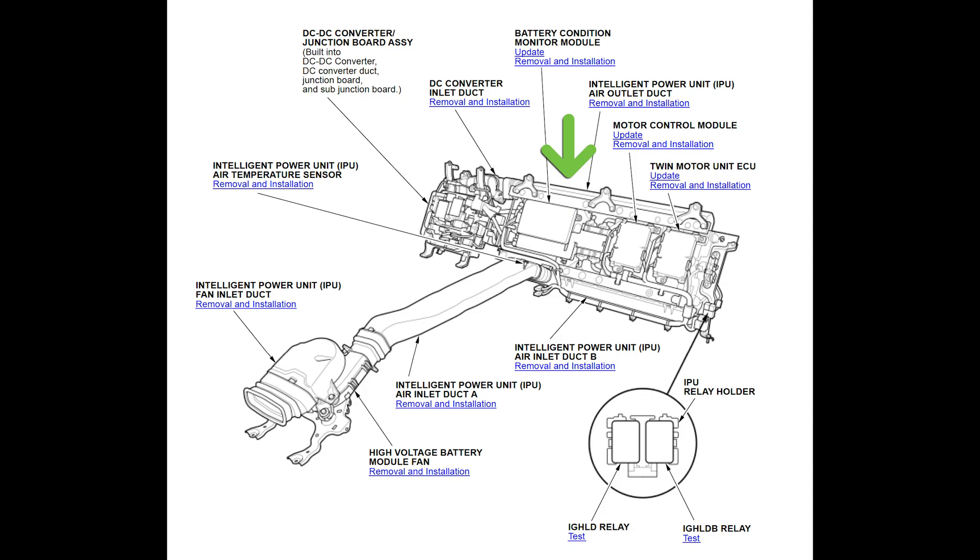If the powertrain control module is the CEO of the operation, then the intelligent power unit is the COO. The IPU is this entire unit that rests behind the seats.